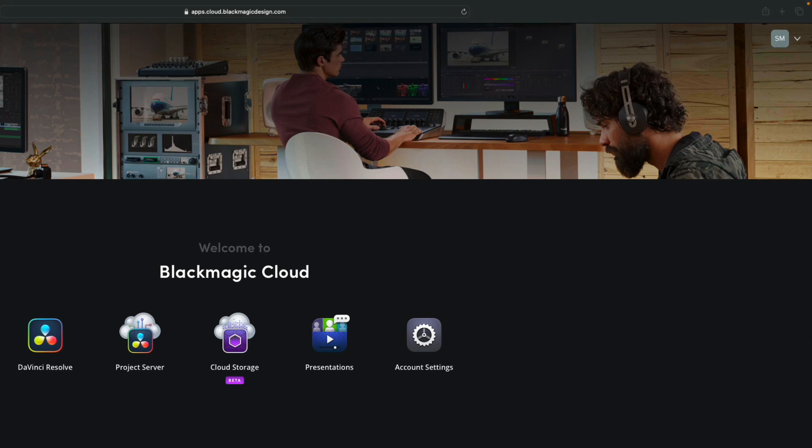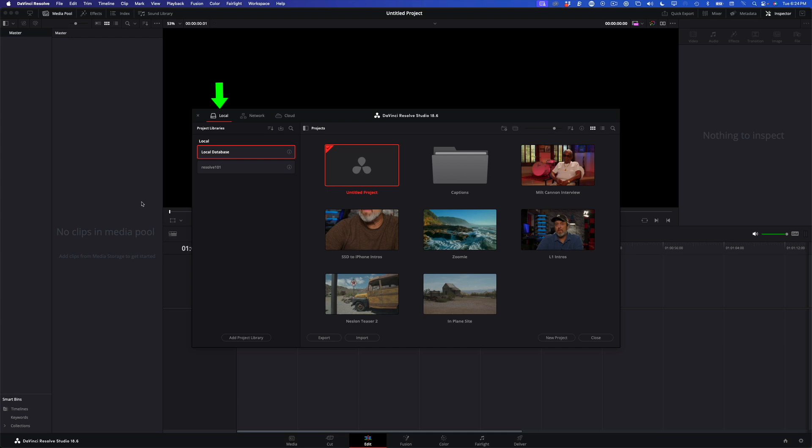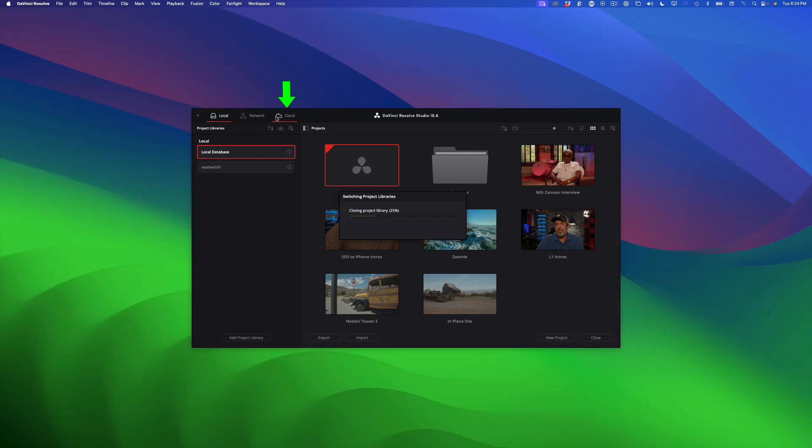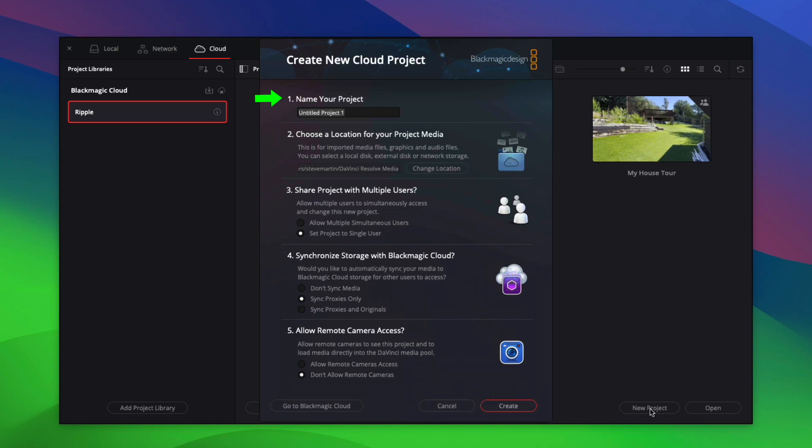The next thing you'll need to do is create a cloud project in DaVinci Resolve. Press Shift+1 to open the project manager. If you've never worked on a cloud project, Resolve opens to the local project manager — that is to say, all projects that are locally connected to your Mac or PC. Click the cloud icon and you'll see only projects stored in Blackmagic's cloud. Click the New Project button and in Step 1, you'll give your project a name. In Step 2, you'll choose an internal or external drive location to save your imported media. This will be the location that your proxies will be downloaded to.